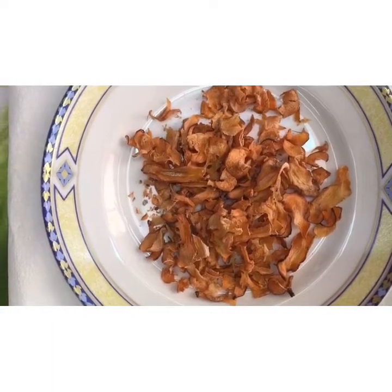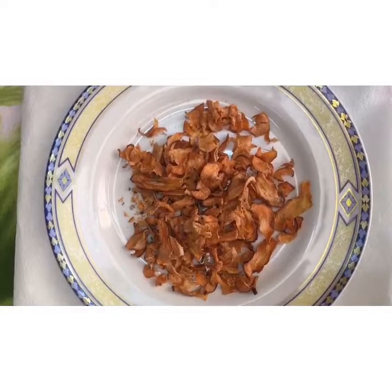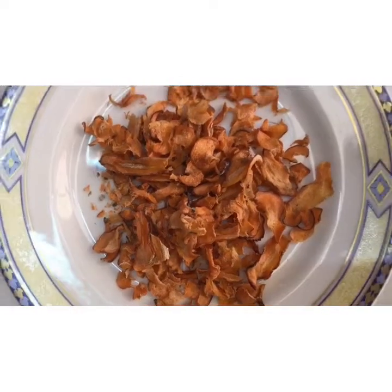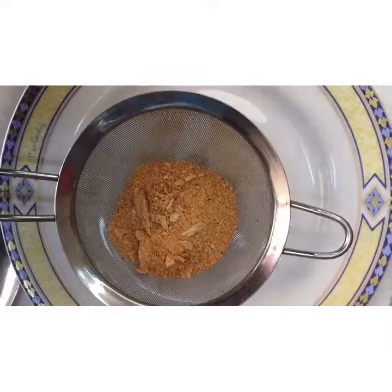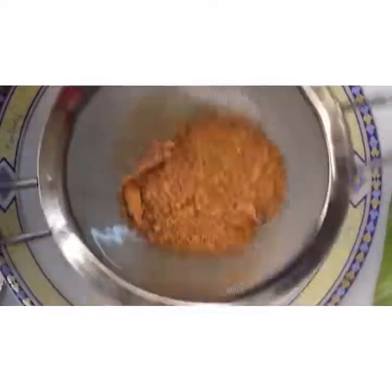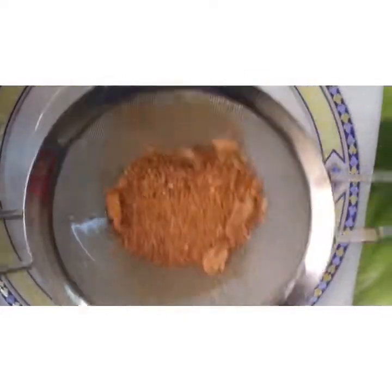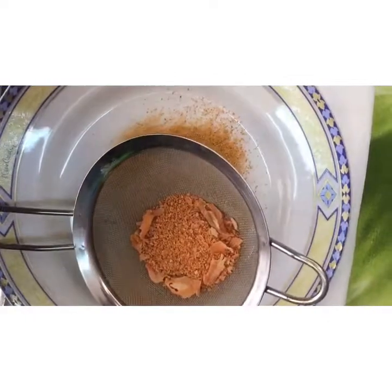Here are our carrots, well-dried and crunchy. You repeat the same procedure like what I did with the potato, and you have your carrot powder. Just blend it in your blender, sieve it, and there you go — your carrot powder, which you can mix with honey, apply on your face, and leave for 10 minutes, then rinse off. Just sieve it as I'm doing to make it very smooth. You can also infuse it in your oil — maybe coconut oil or whatever oil you're using — and you get a flavorful carrot oil.